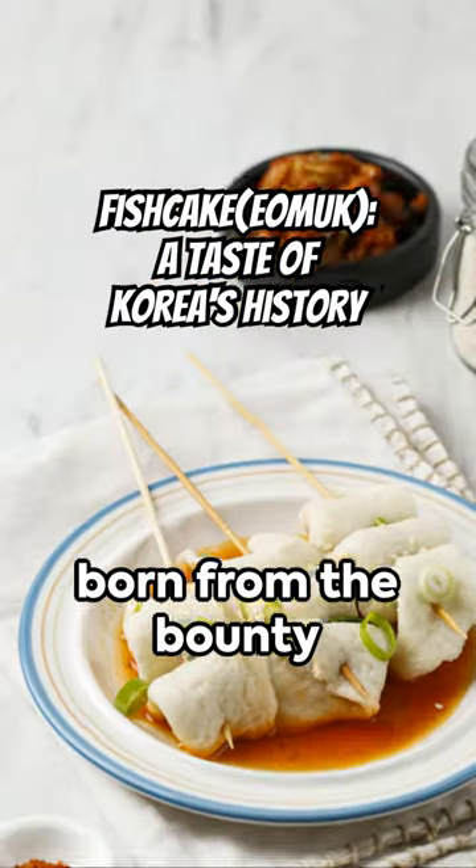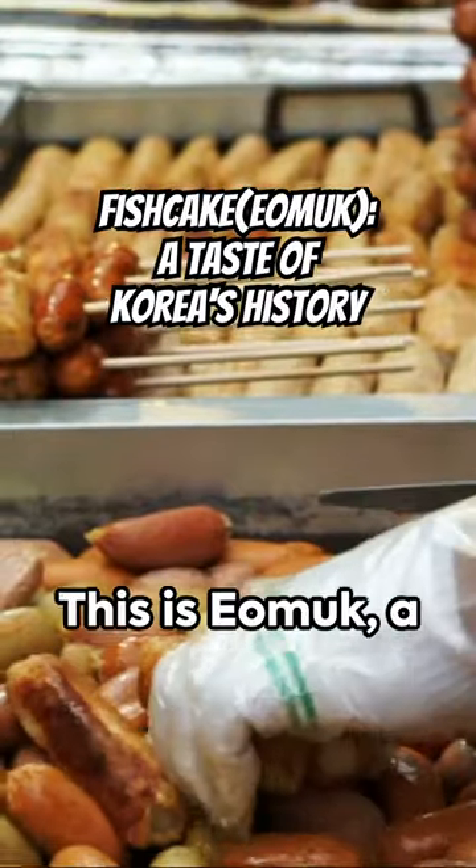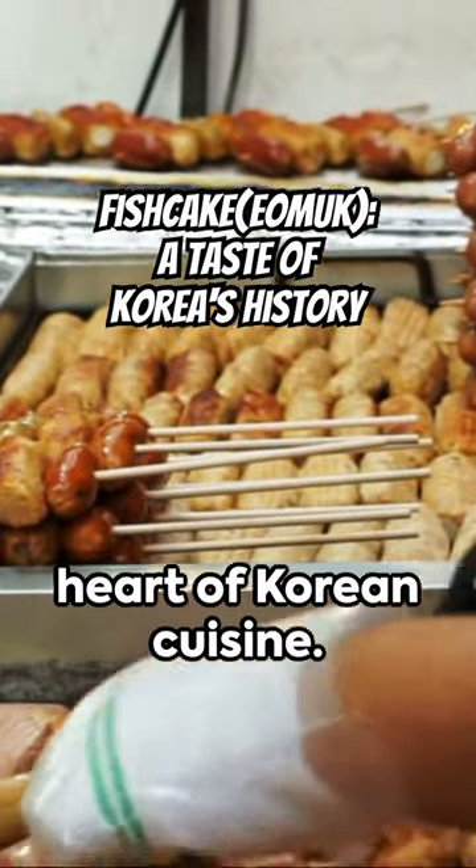Imagine a delicacy, born from the bounty of the sea, crafted with skill and tradition. This is eomuk, a beloved gem from the heart of Korean cuisine.